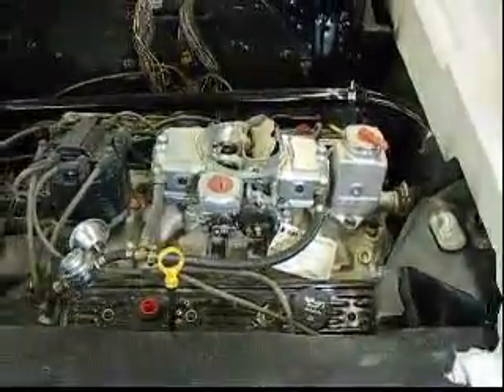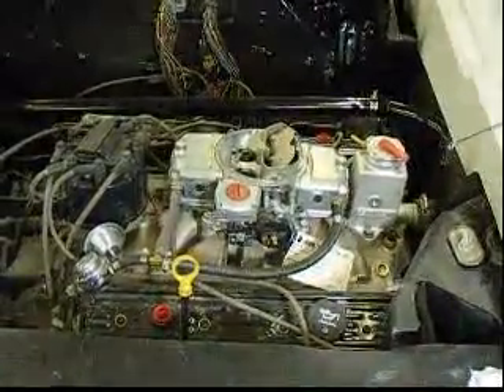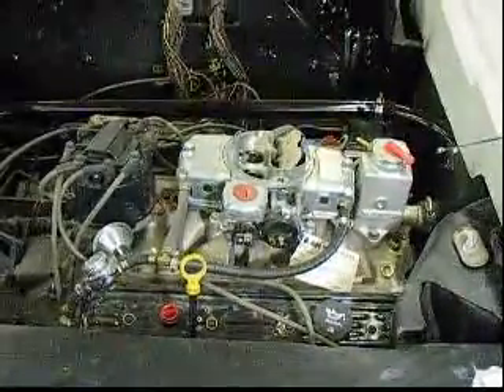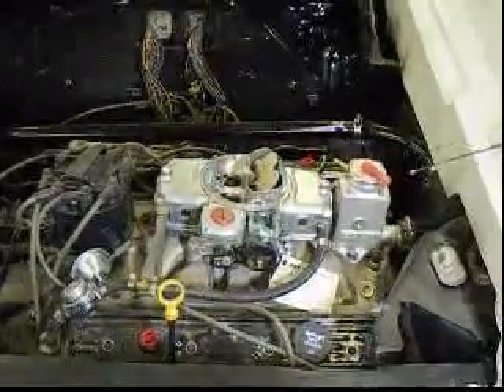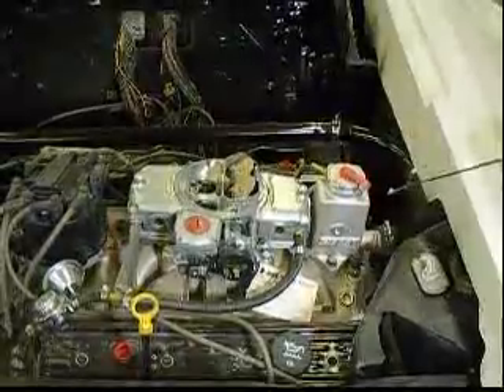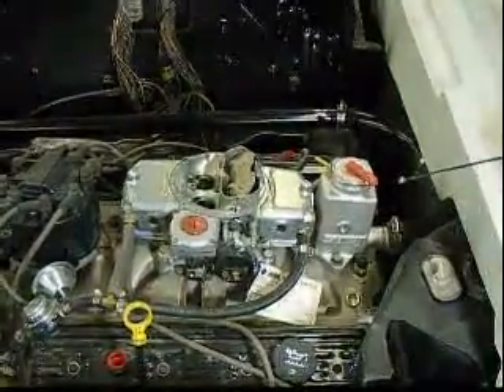Here we have the ZZ4 crate motor in the back of a Fiero chassis and we have the cooling system starting at the top here with the Deandre expansion tank. The purpose of the expansion tank is to be able to remove the air from the line, which is the highest point of the car. So I'm really excited about being able to reduce any possibility of vapor locks. It's currently sitting on a 160 degree thermostat to be able to keep the water cooler than normal.